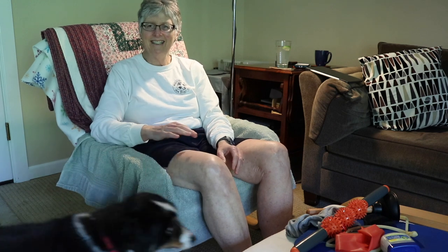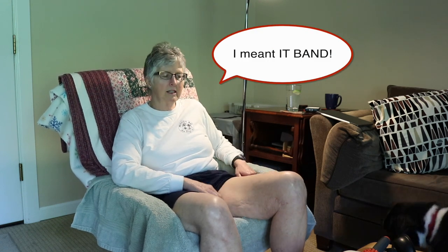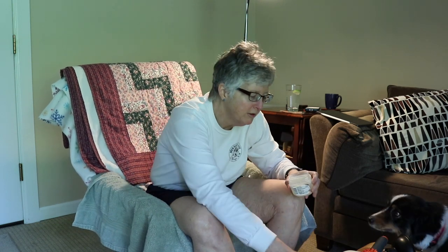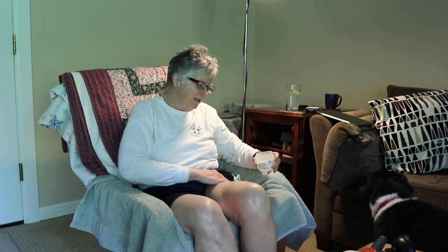Good morning everybody — you could be in the show too! In my last video I talked about all the exercises I have to do, and I thought today I would just film some of them. I always start out with working on my hamstrings, and I said I used a plunger — and I do.